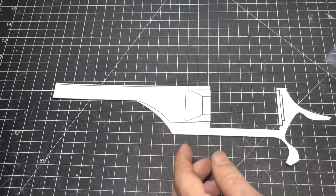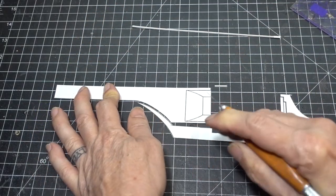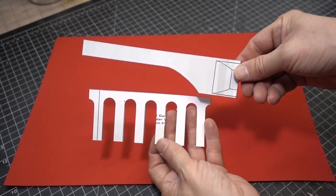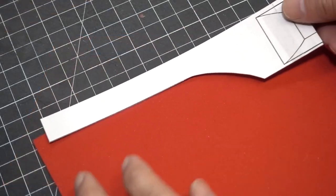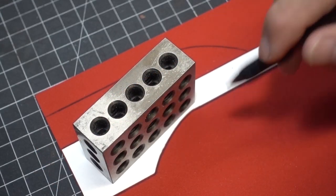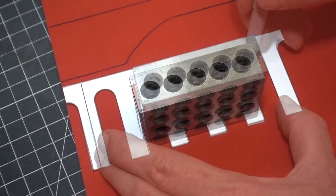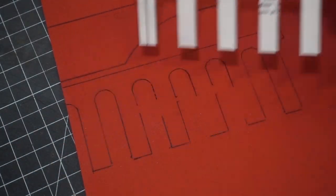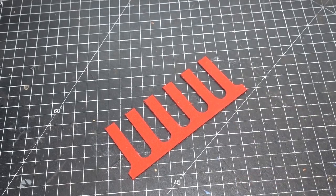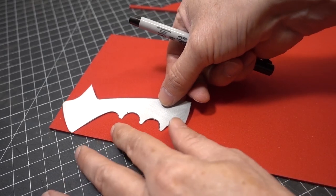Let's cut out the side detail of our hand cannon. Now let's trace the detail onto our two millimeter foam. I really like using my 1-2-3 box holding the poster board pattern in place — it makes it a lot easier to trace. Now cut out the parts using a craft knife. Let's trace out the side handle detail as well.